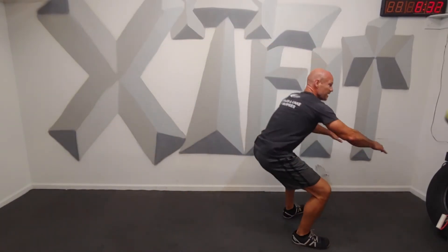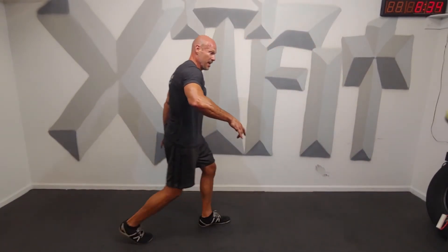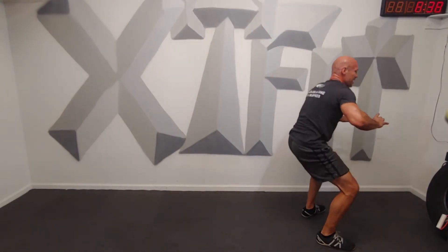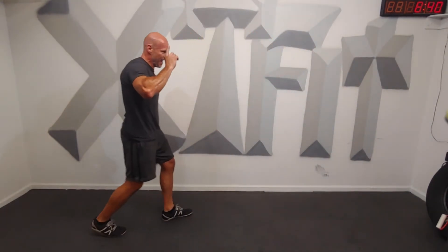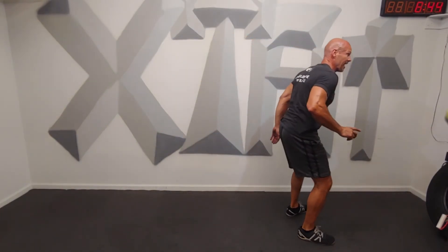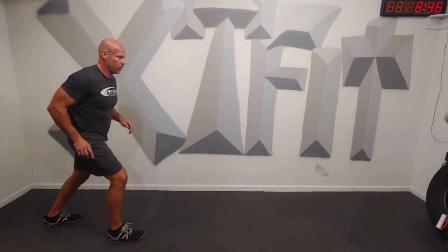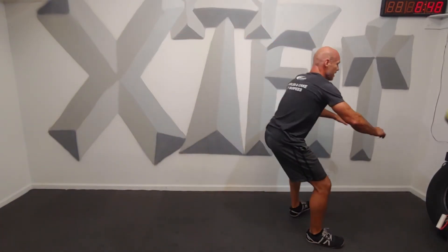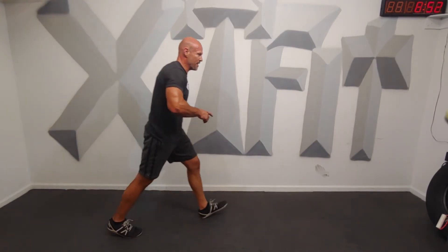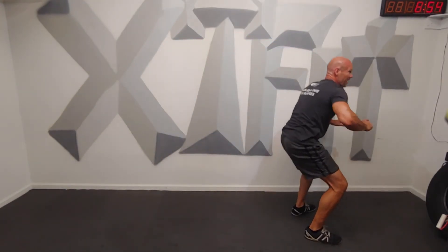Tread left. Left heel back right there to the ground. Big squat right here. So left, right, left goes back, left goes back. Left, right, squat. Left goes back. Left heel down. You with me, everybody? A lot of fun, isn't it?